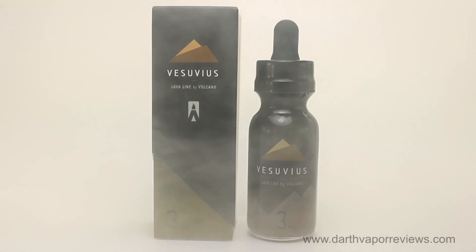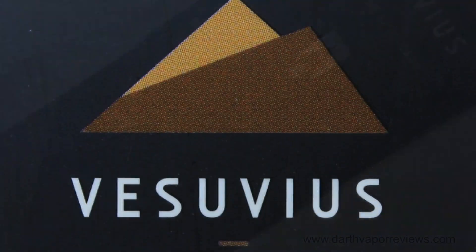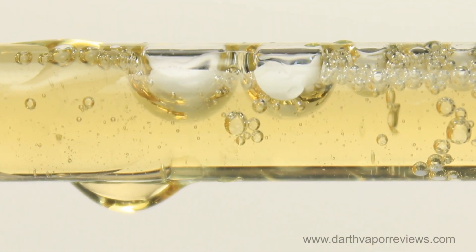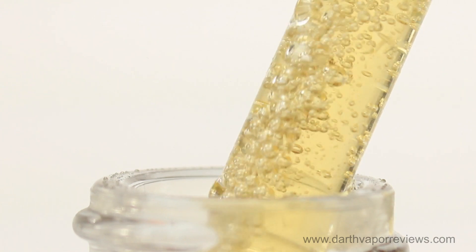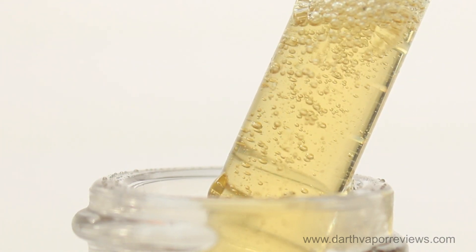Vesuvius presents a sweet and decadent Italian biscotti dipped in rich white chocolate with hazelnut notes and touches of dried cherry on the finish. This is my favorite flavor of the review. The smell has top notes of white chocolate with light notes of cherry. The inhale has a hazelnut and white chocolate cookie type flavor with subtle and lingering notes of cherry on the exhale.